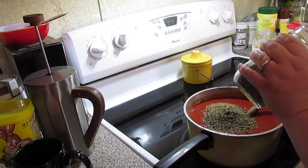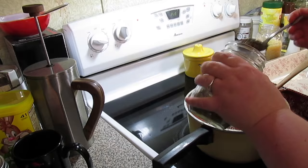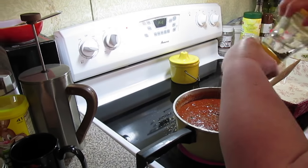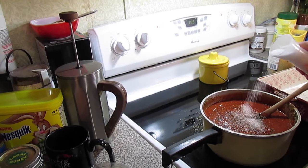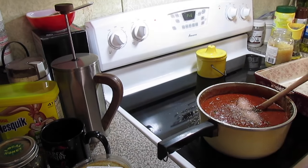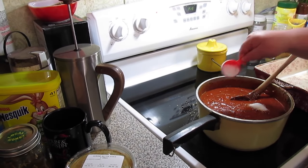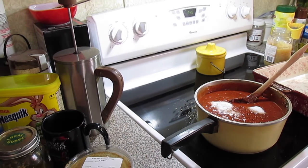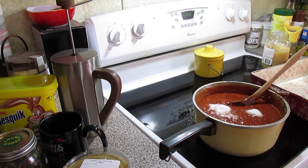Two tablespoons of dried oregano. Two tablespoons of dried basil. Some black pepper to taste. Two teaspoons of salt, since this was a no-added-salt tomato sauce. A couple pinches of sugar to balance it out — that's totally optional.